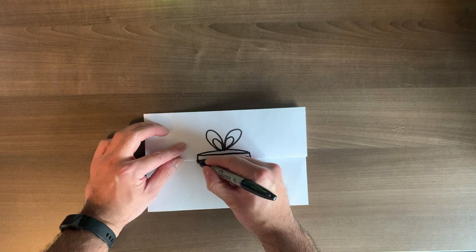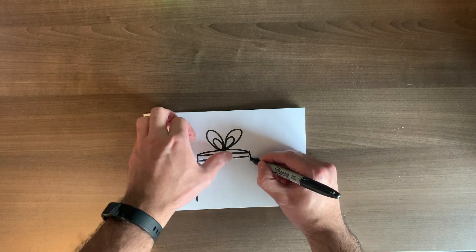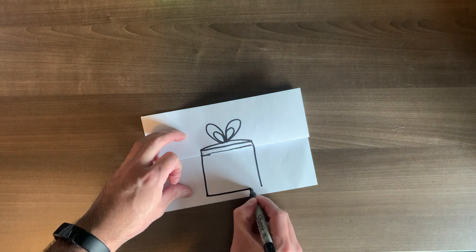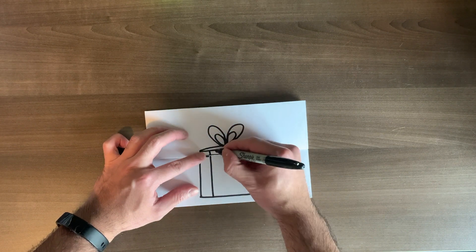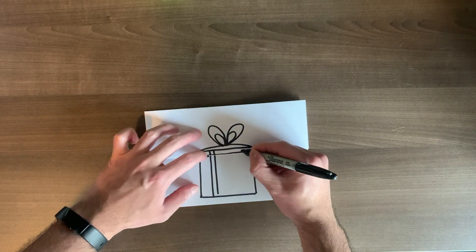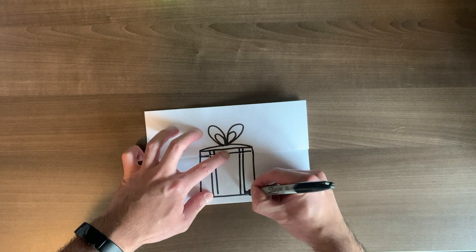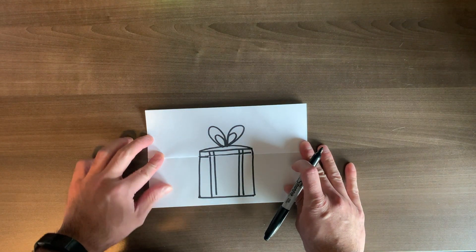Now on the bottom section, you're going to make a box — a nice little square. Try to make it in line with your top part. Then you're going to make lines going down — one, another, another, and another. These are just little decorations. So now you've made a gift box!